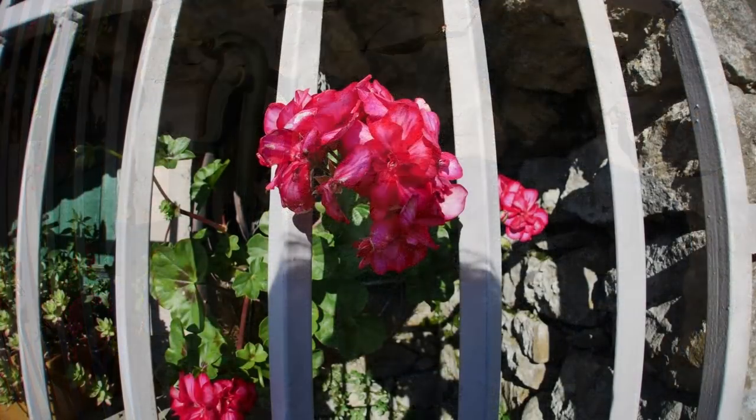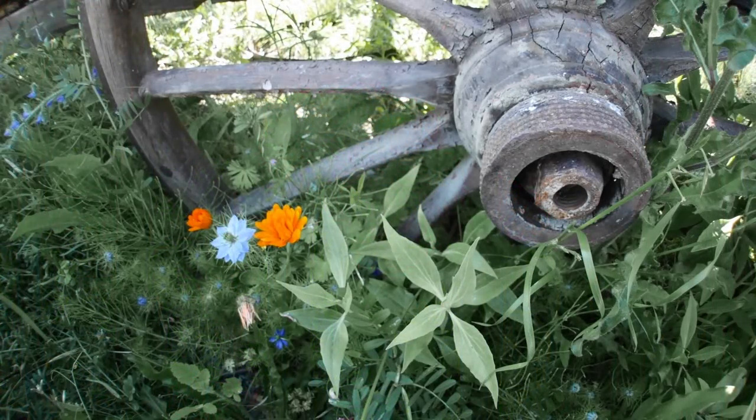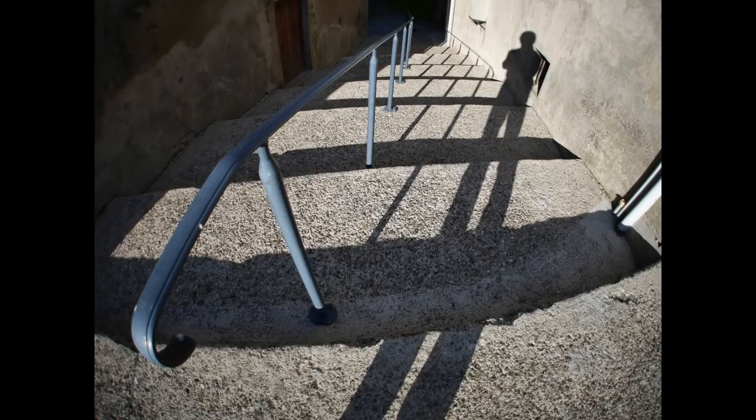Strangely, after using this fisheye for a while I started not to notice the distortion — the brain starts to compensate for it. To sum up: this is a lens you most certainly don't need. But if your wife, husband, son or daughter is stuck for a birthday or Christmas present for you, I couldn't think of a better one.